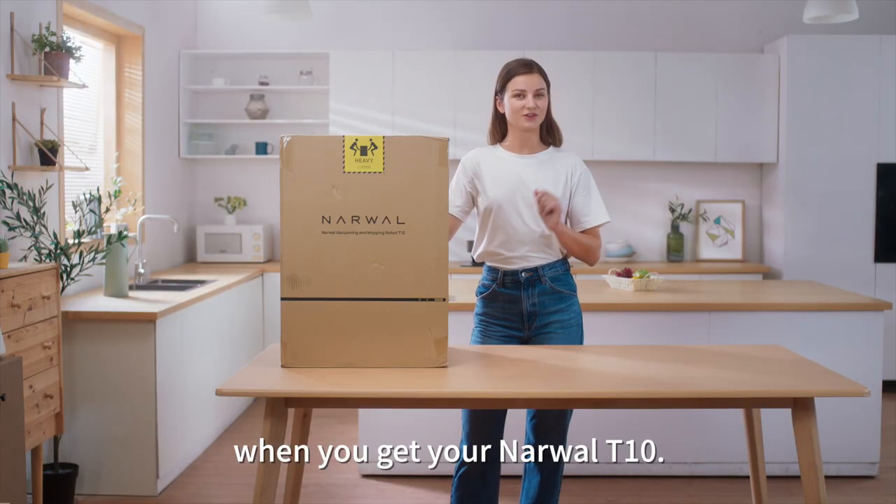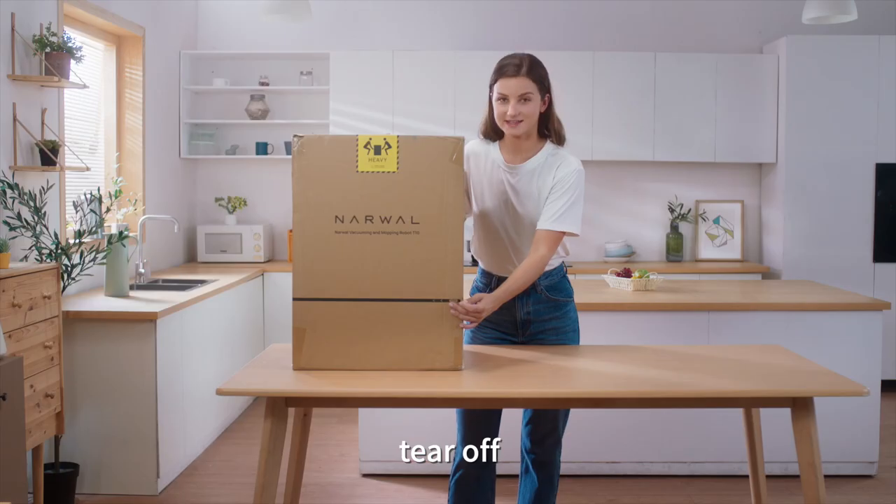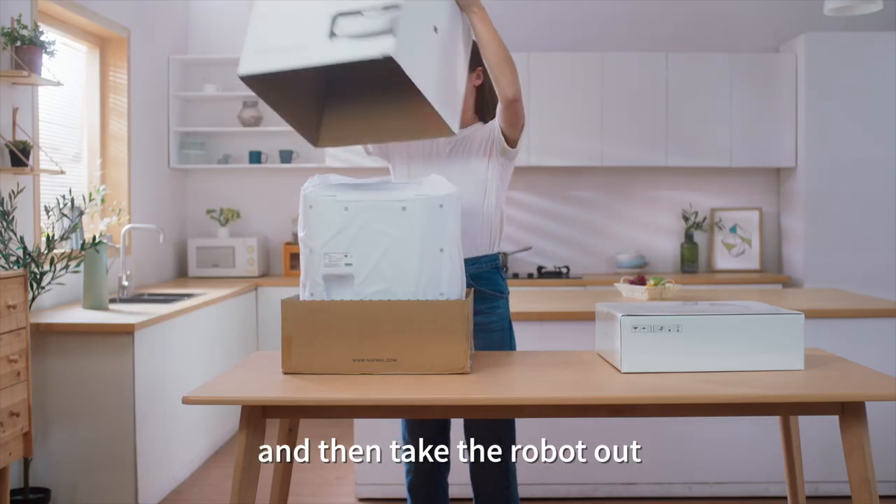This is what you will receive when you get your Narwhal T10. To open the box, hold it here, tear it off, lift the box, and then take the robot out.